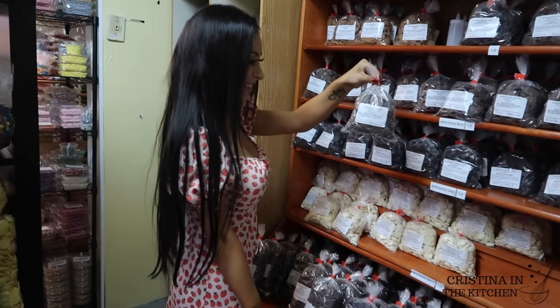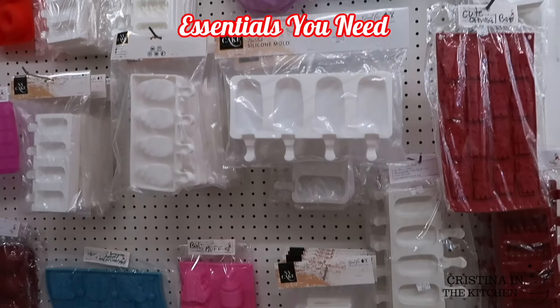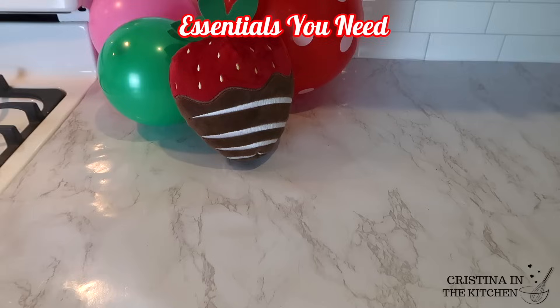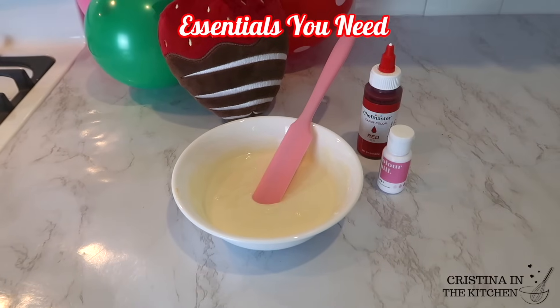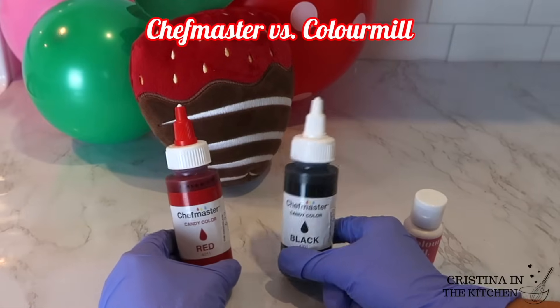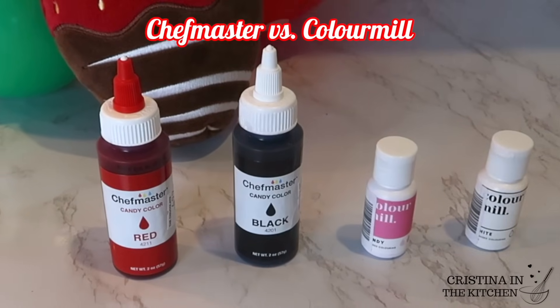If you are getting started with candy making you want to know what supplies you need, so my three essentials for success are white chocolate melts, oil-based candy coloring, and an infrared thermometer. I always use Chef Master to achieve red and black, and Color Mill for all the other shades.